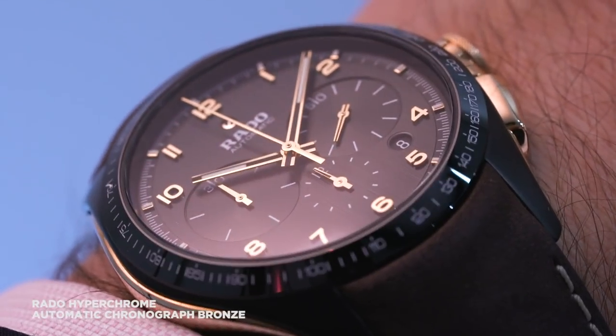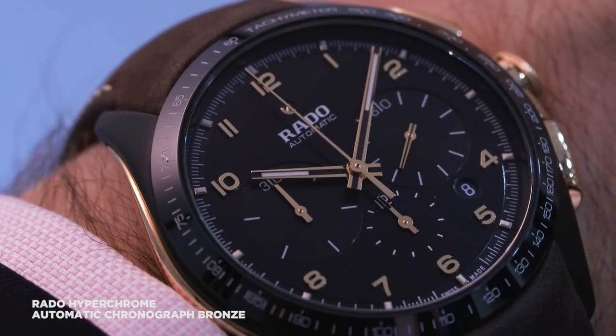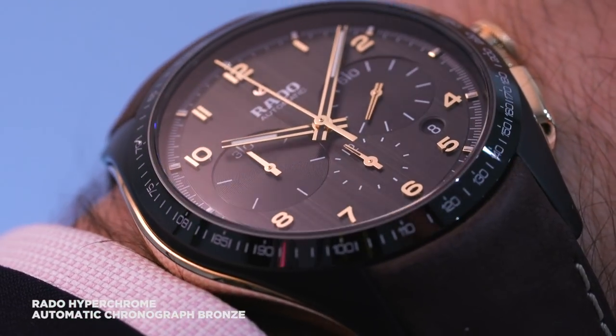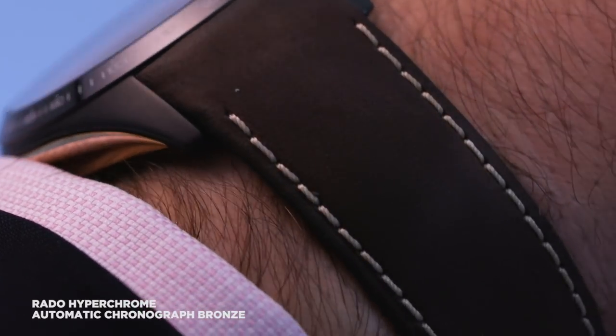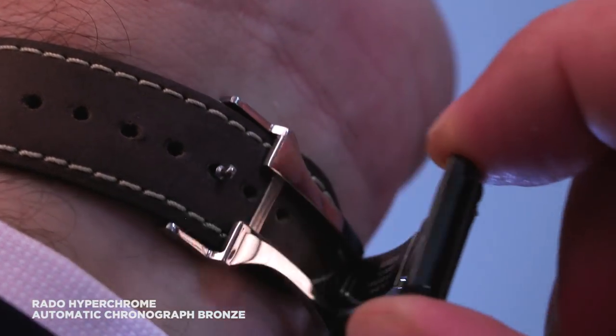The thing I like most about the Rado though is that it's a bronze watch, but it's not a vintage reissue. It's not like some sort of heritage diver. That's typically how we see bronze used — pretty much the domain of heritage reissues. And I think it's really underutilized in more modern execution, and it's something we're going to see more of.